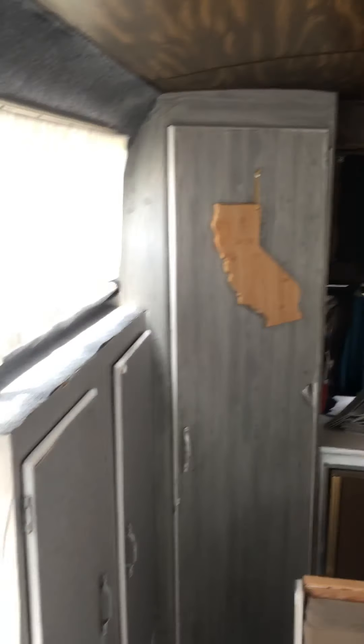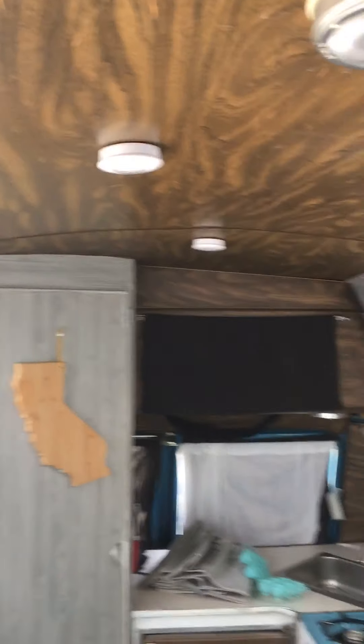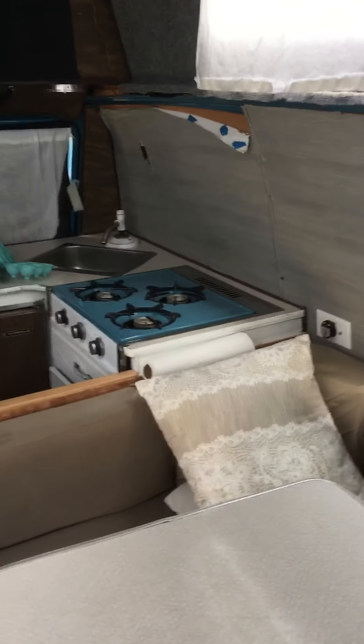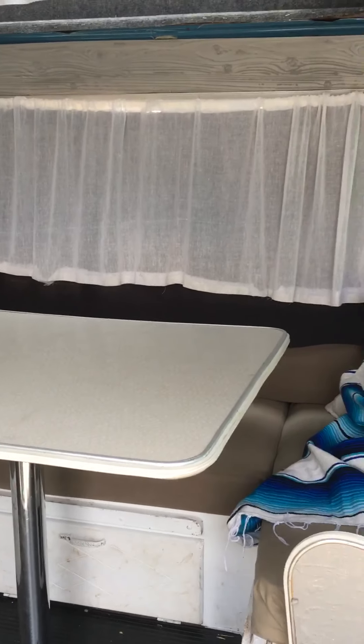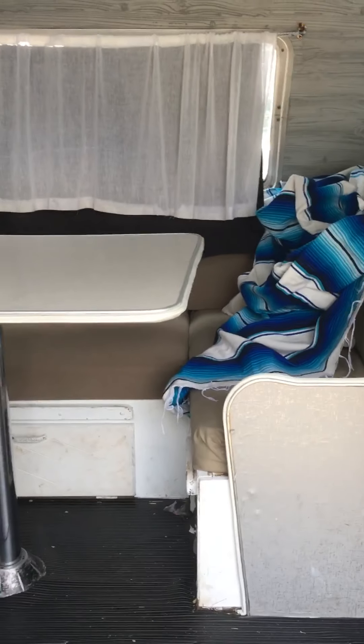Something you guys could think about — this has an extended roof so it's actually 6'2" at the ceiling. Fits really good, and I hope this helps you out. Thanks!